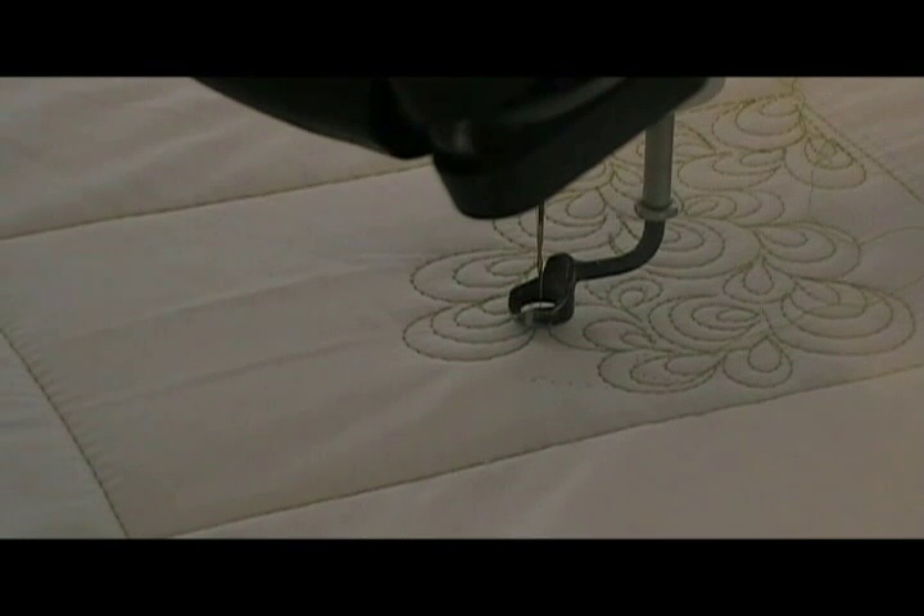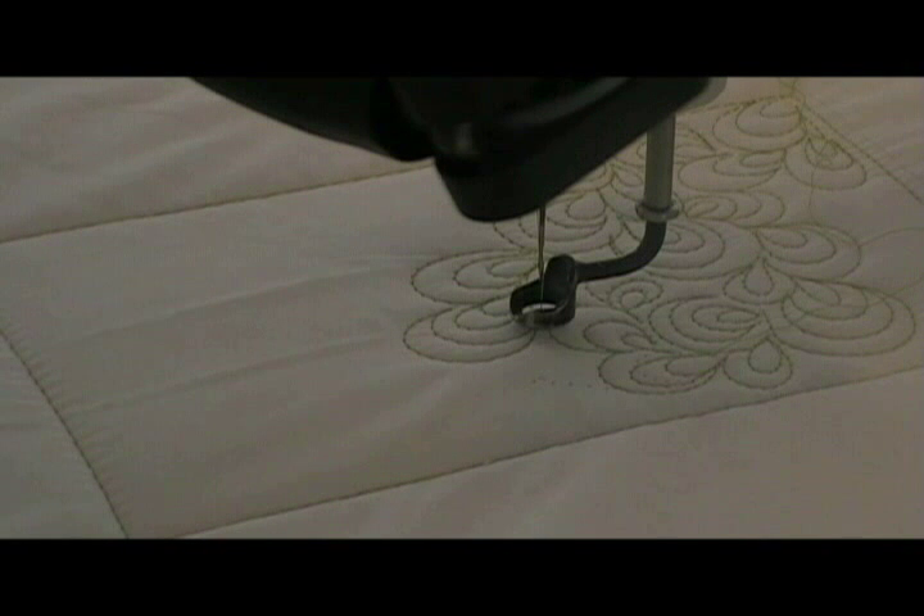What I do is I make a loop — I do one loop and then I echo it a couple of times. Sometimes I'll go around it two times, sometimes three times, sometimes four times. There are different variations of it. This one, what I've been doing is just sort of alternating — sometimes going around it two times, sometimes three times — and it gives it a little bit different look.